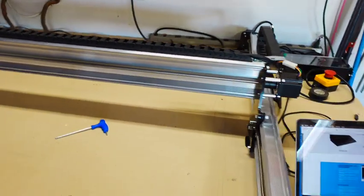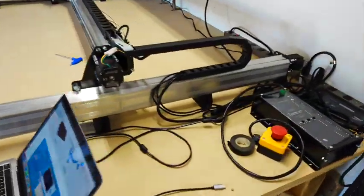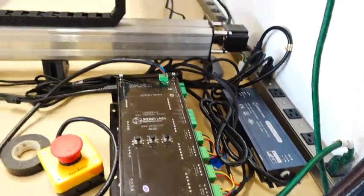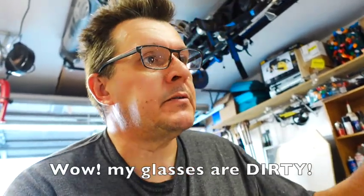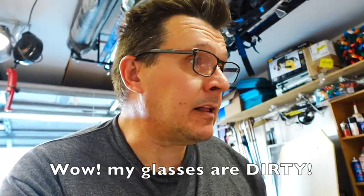All right, it's assembled. Now I've got to download G-Sender, which is the program made to talk to this thing. There are other programs you could probably use, but this one also includes a lot of the setup and calibration and smoothing out your baseboard and stuff. So of course I'll use it because that's what they ask for.